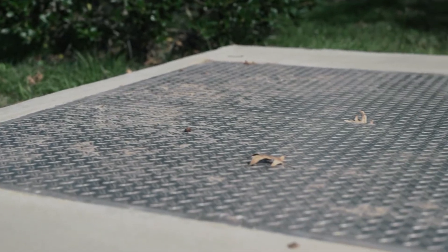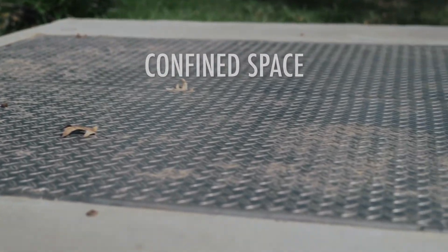You gotta have gas detection, you gotta have fall protection, you gotta have ventilation, gotta have communication. And then once you're in there you got to take precautions as well, because there's who knows what down there — living things, snakes, spiders. An underground utility vault is a confined space.